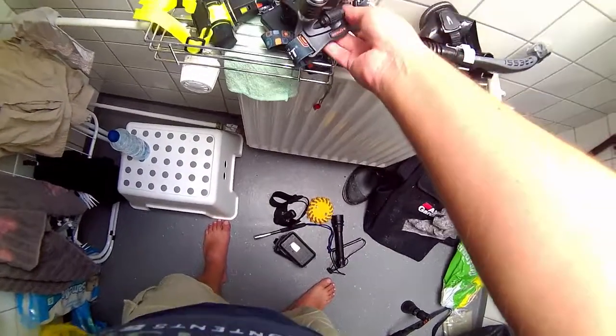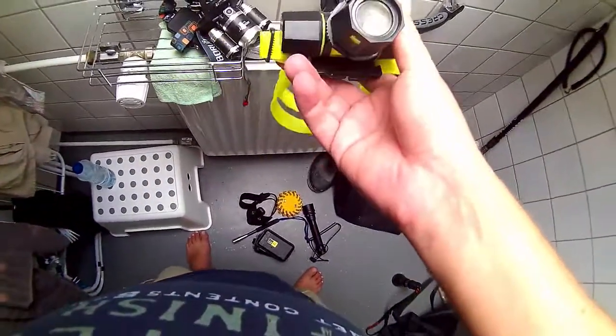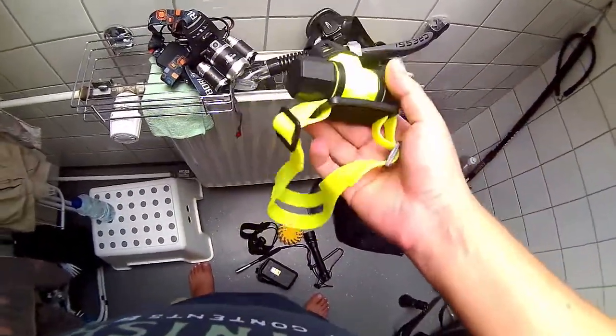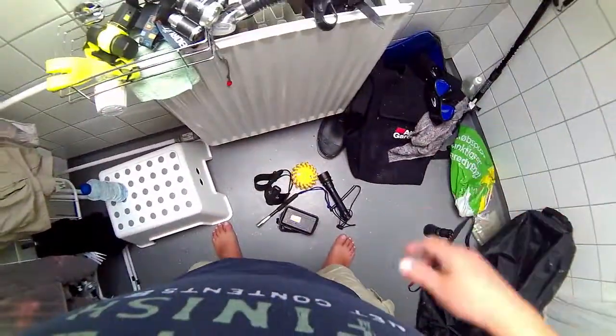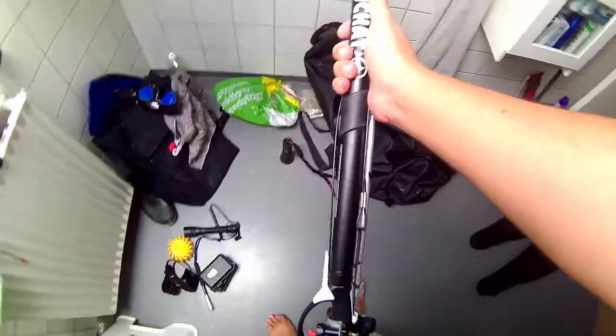Arbeidslyse (work light) - when I take the gear off and put the equipment in. I have a work light when I just need hands-free work. For example, this bar is not super good, but it's a good arbeidslyse if you have both hands free. It's just a cheap brand, but I don't go deep, so it's fine for me.